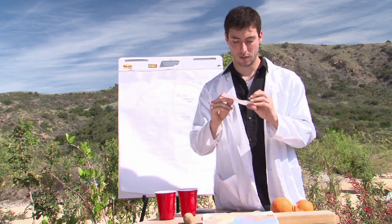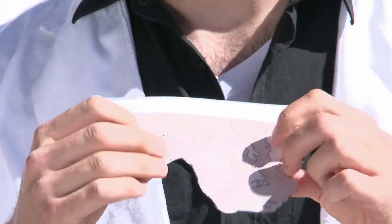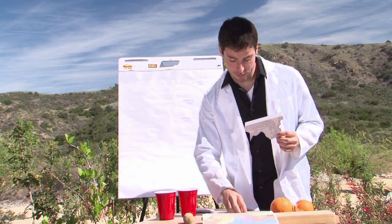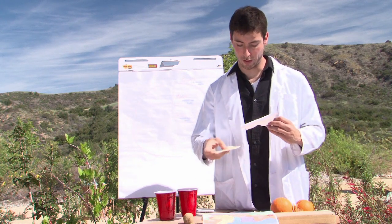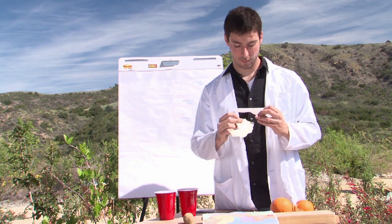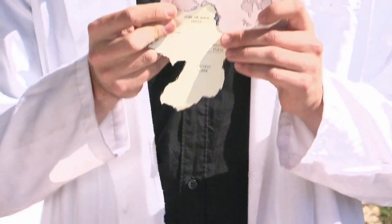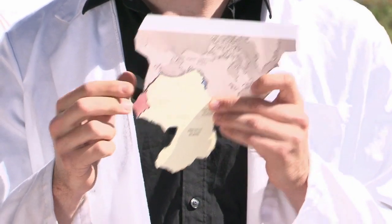You can see here this is the North American plate — it doesn't exactly fit the continent, so it's good to have the continent outlines on there if you can find an image with that. Students can try to take all of the different plates and fit them together where they go. For example, the Pacific plate right here will fit nicely with the North American plate, and they can piece back together the puzzle of the world using those cutouts.